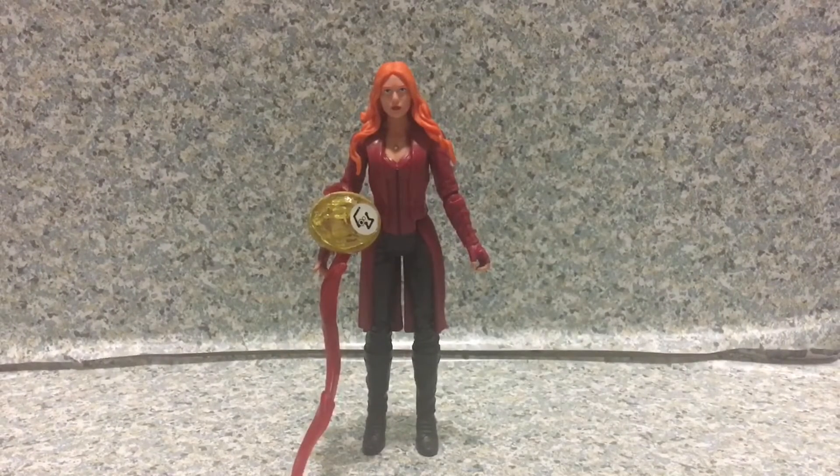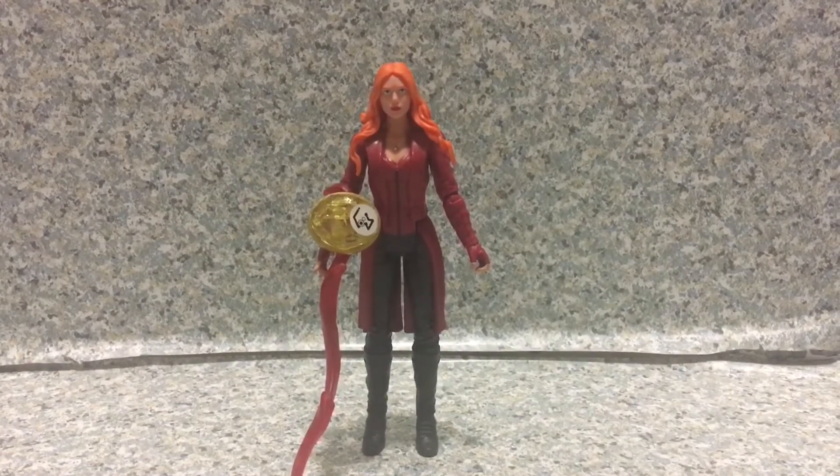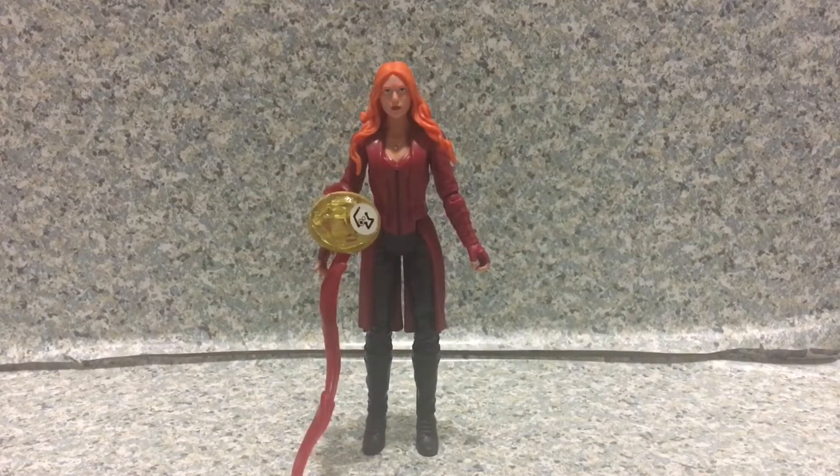Overall, I gotta say this figure is okay. It's not perfect, it's not bad — it's just okay. The likeness to Elizabeth Olsen is okay. The articulation is okay — not fully articulated, but you can make some poses, especially if you pose her hand up. The outfit details look good. For $10, I don't think it's worth $10 — maybe five to seven bucks. I highly recommend getting this figure on clearance or on sale. My rating of this figure is a six point five out of ten.